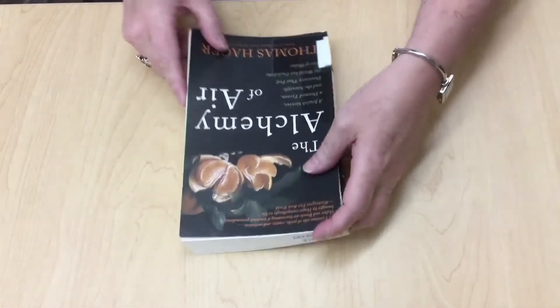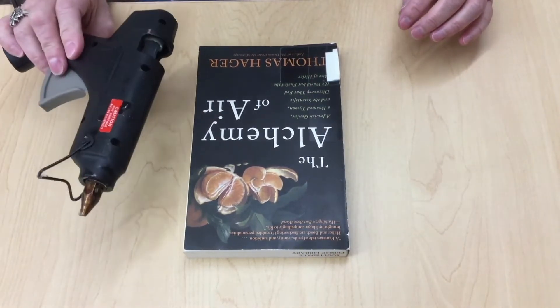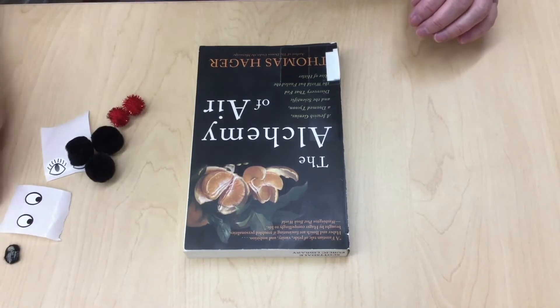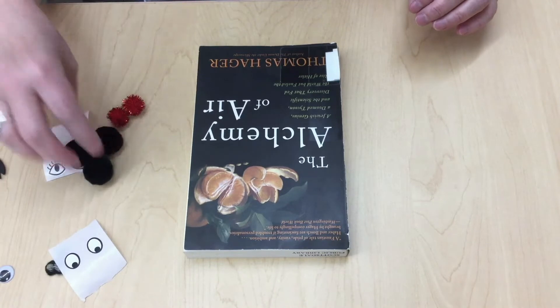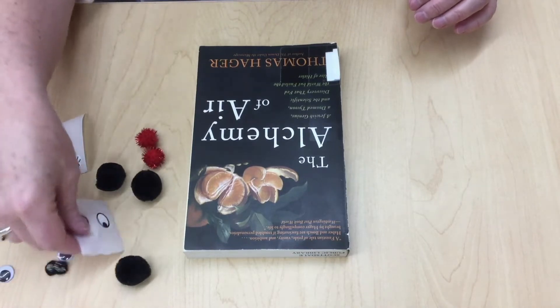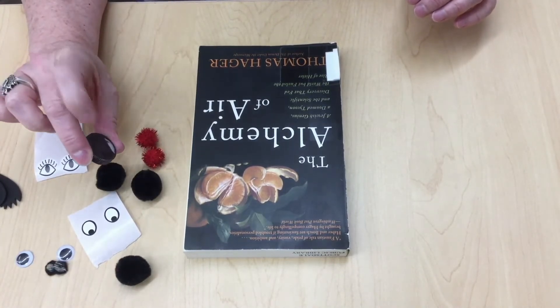The materials you'll need for this project are an old book and a glue gun. You can use either a hot glue gun or just regular glue. You will need some embellishments for your hedgehog: googly eyes, sticker eyes, felt or construction paper, some little pom poms for the nose, and also a bottle cap from an old water bottle.